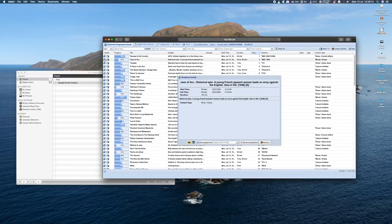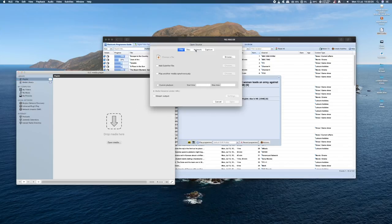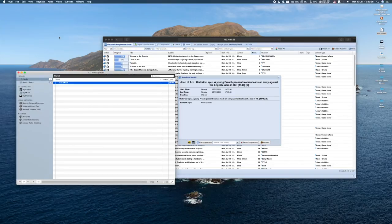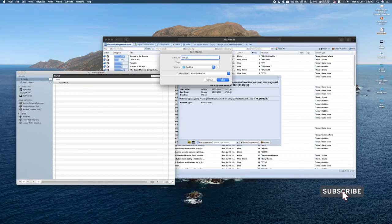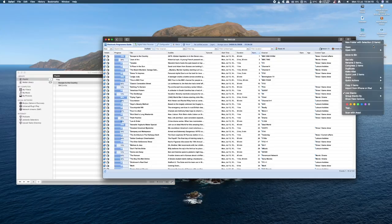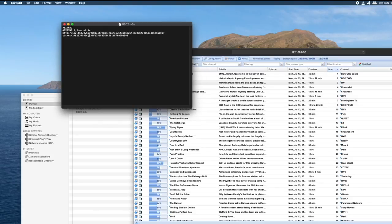Repeat this process: pick a channel, get the link, paste it into VLC player, test to see if it works, and then save it as a playlist on your desktop, naming the playlist the channel's name. Now we have two playlists on the desktop, each containing one channel. Open them up with a text editor — you'll see it lists the program the channel was displaying. Replace this with the channel name, so it will display the channel name on screen when you select the channel in VLC. Do the same to the second playlist.